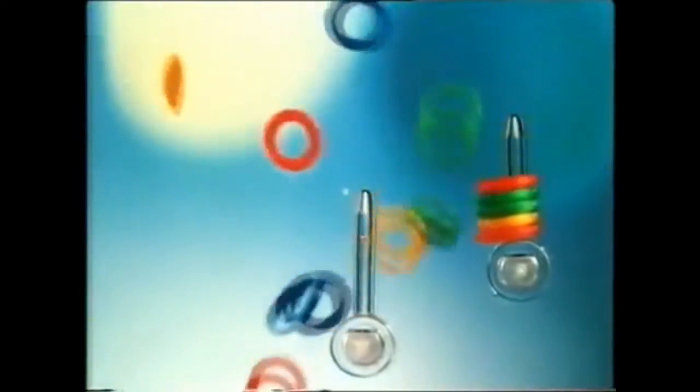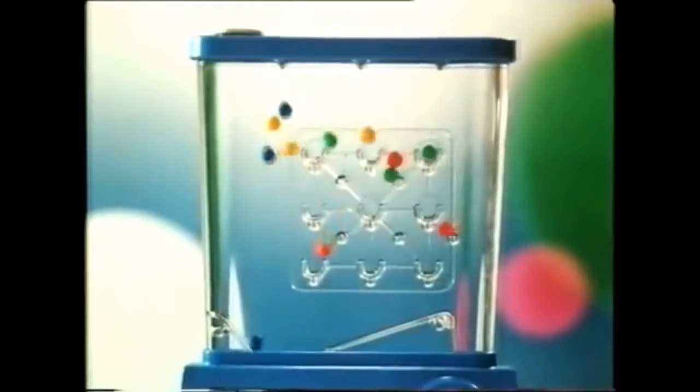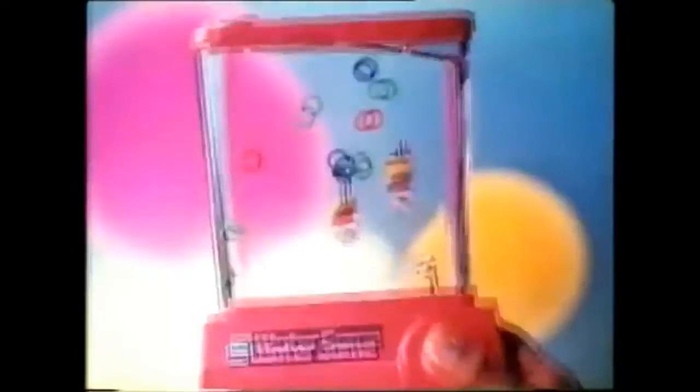This is a water game from Ideal. It's hard to pick it up, but even harder to put it down.